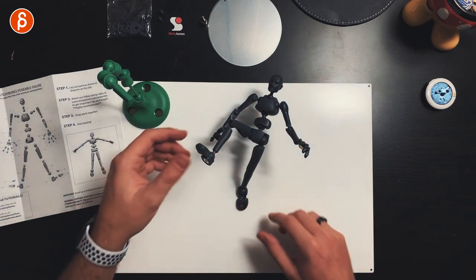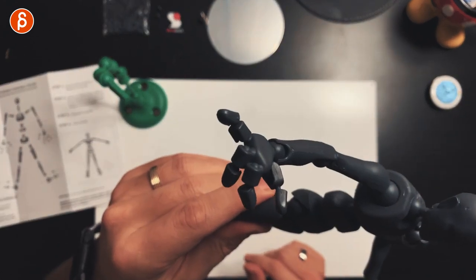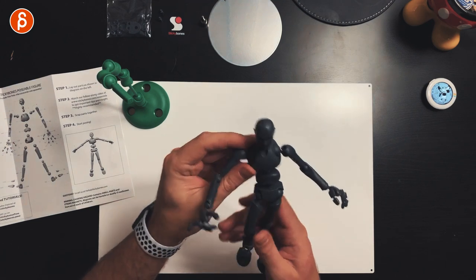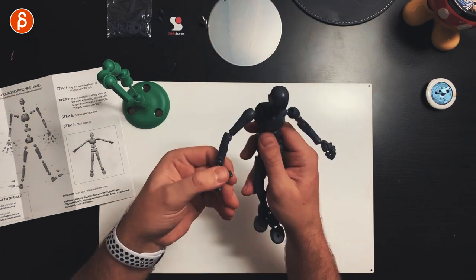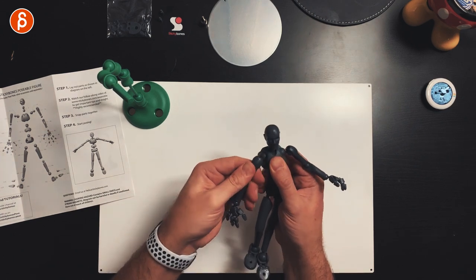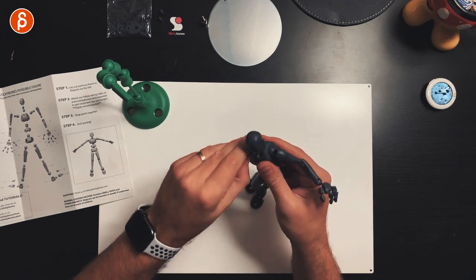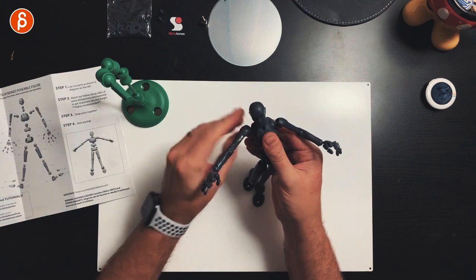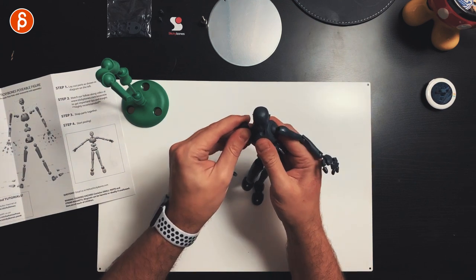Put this on the base — look at that, no problem holding the pose all the way back. It doesn't bend at all, just stays put. That's fantastic. The challenge for me is going to be controlling the finger poses. There's definitely a big range of motion in the shoulders too, though the joint can come off if you go beyond a certain point — that's all normal.